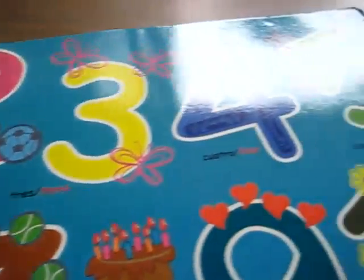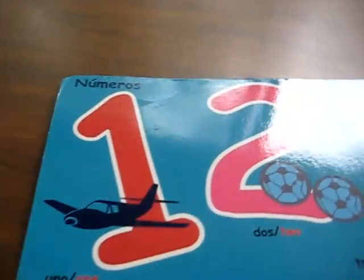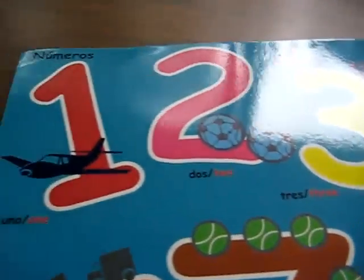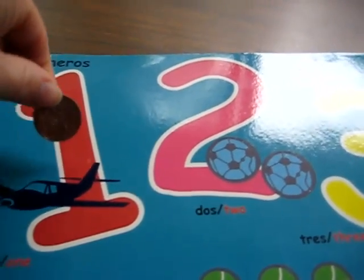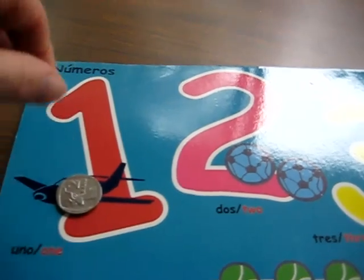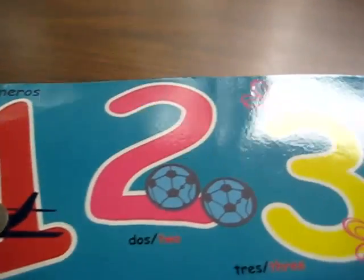Another way we use this little number poster is I have some coins here, little coins, and she picks a number. Usually she starts from the one and she gets to put one coin on the number one. Usually she finds the objects and she puts it on top of the objects.